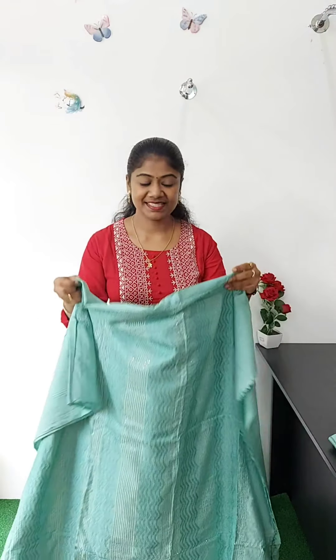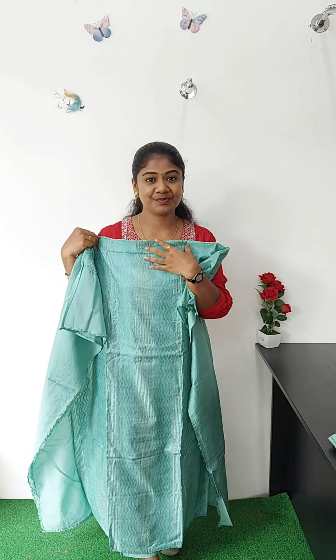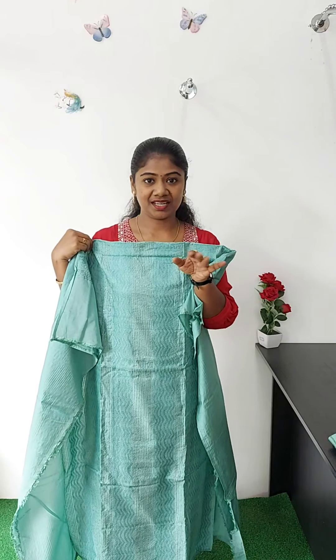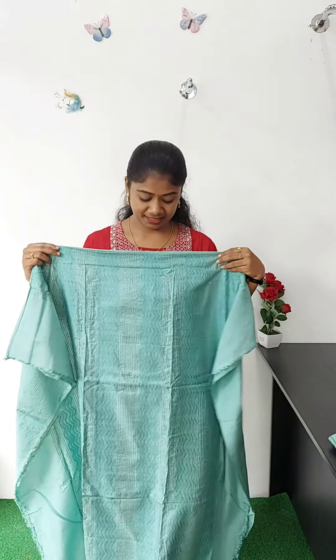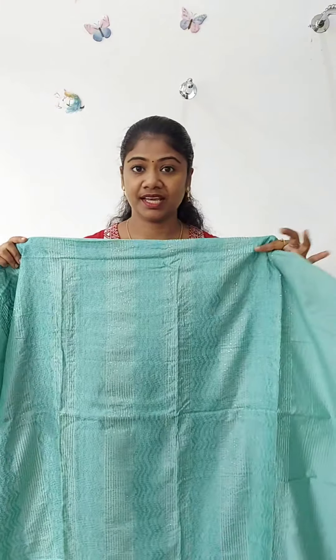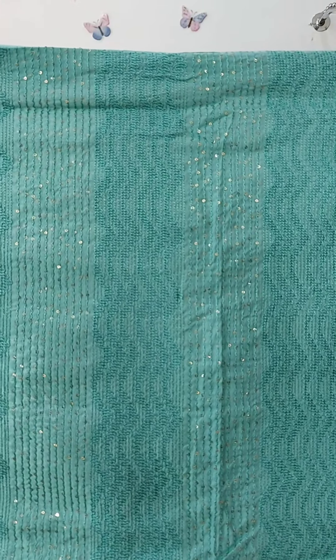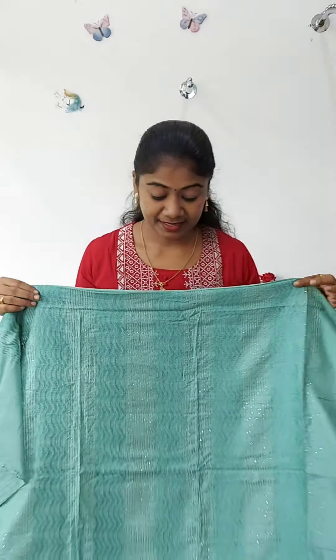This is semi-silk material. This is a light green color, a little bright. It is also dark green and light green. This is the front portion in full light. I am doing a highlight and sequence work. This is a nice material.